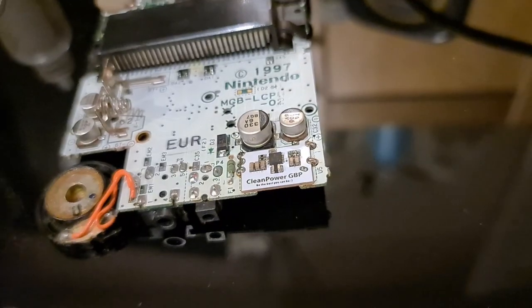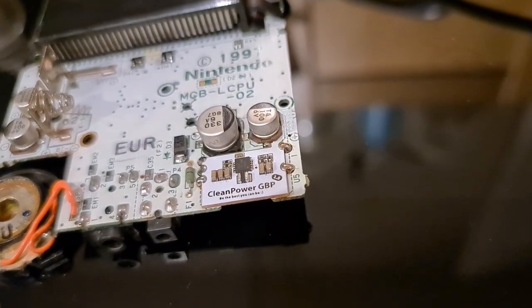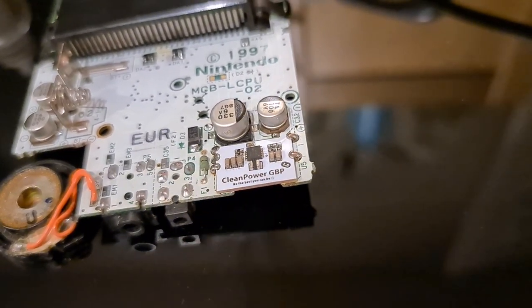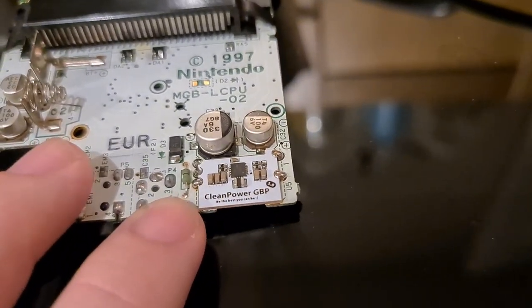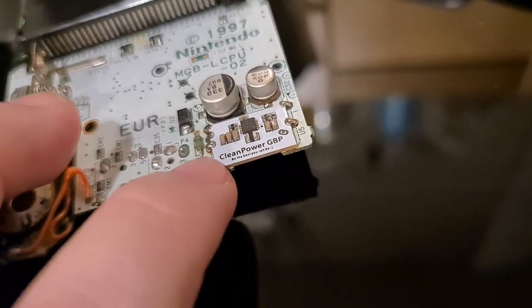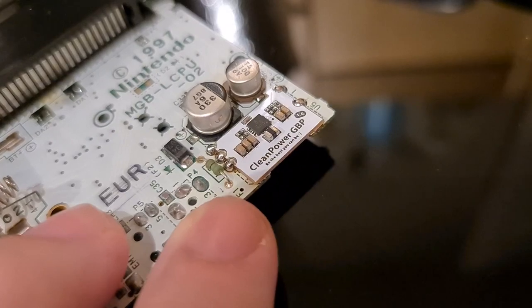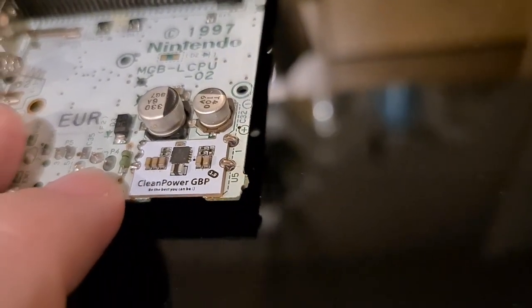The old one's been removed and the new one is now soldered in — two points on the right-hand side which are extremely tiny, and three points on this side. Afterwards I've gone over it with a bit of IPA and a cotton bud to try and clean it. It's very hard to get right in there, so maybe a toothbrush would be easier. Soldered in nice and strong, and that'll do for that bit.